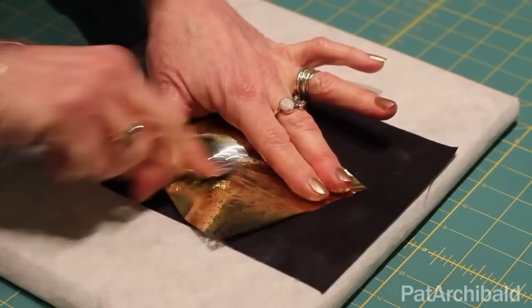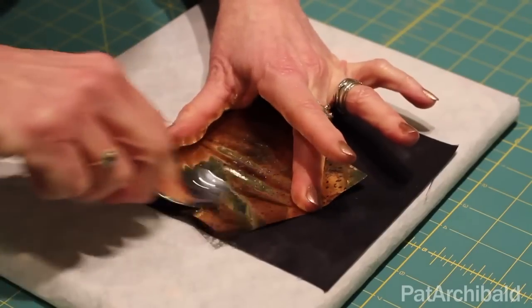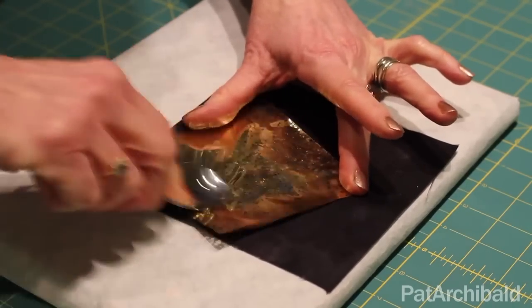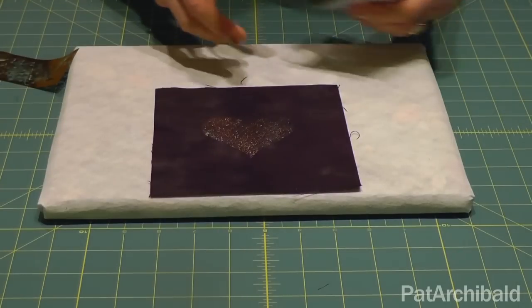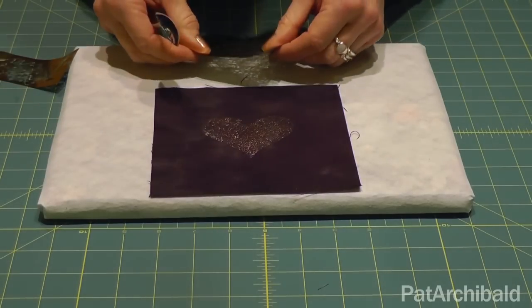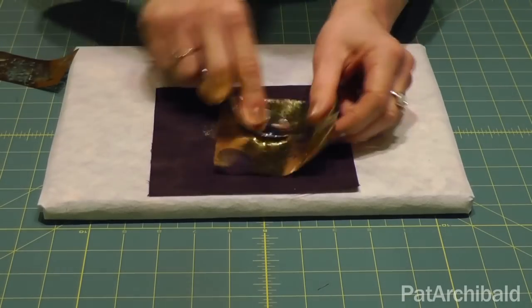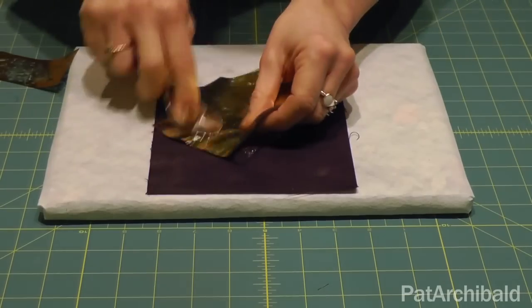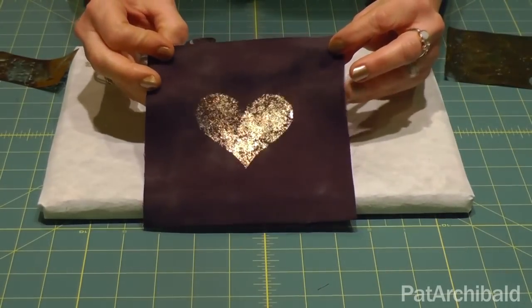Place the gold on top and rub again, and we should find when I peel this off that the two colours are mixed very nicely on your piece of work. You may want to go back in and give it another rub if you feel that some areas have been missed, and that is the finished effect there.